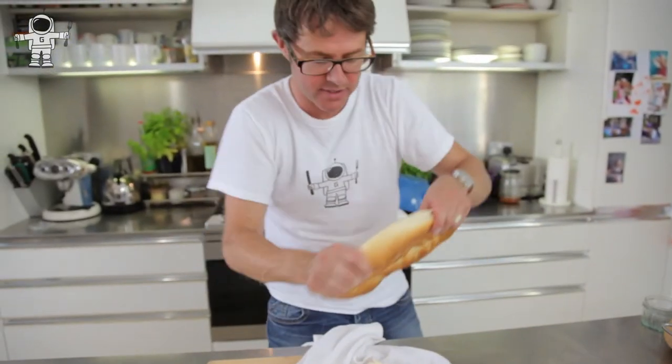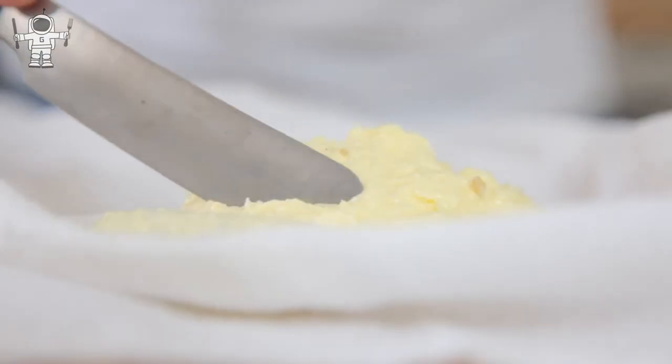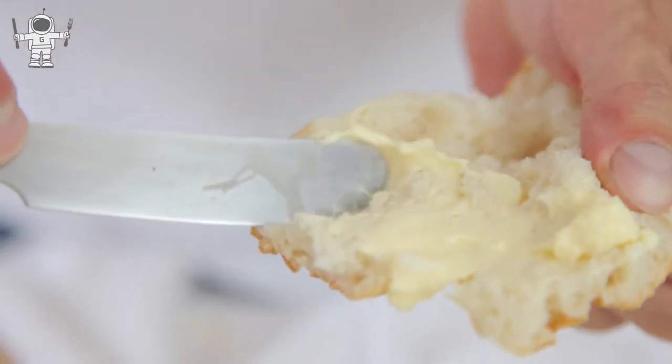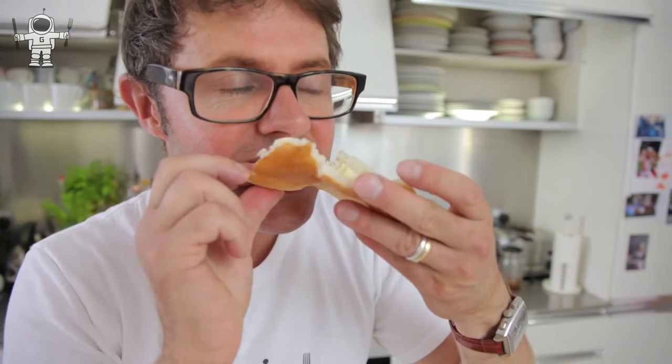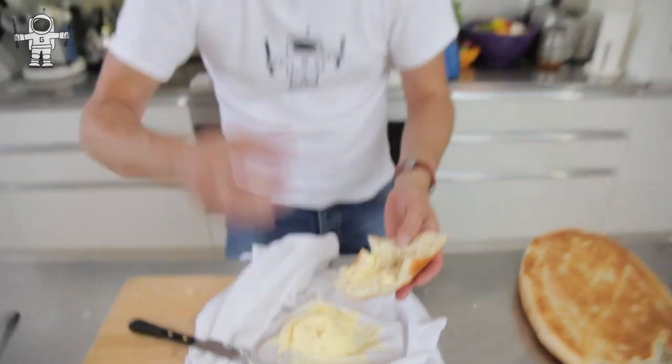Let's give it a little try and see if it tastes good. A nice little chunk of crusty bread, a little bit of butter. That is absolutely phenomenal. Now, what you can do is add a little bit of salt to it and it'll last a little bit longer in the fridge.